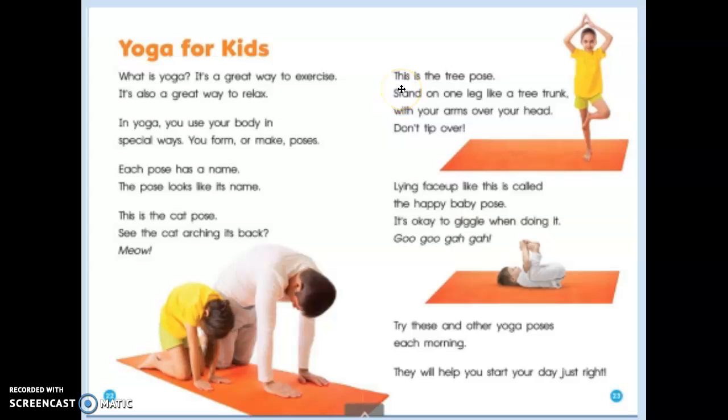This is the tree pose. Stand on one leg like a tree trunk, with your arms over your head. Don't tip over!